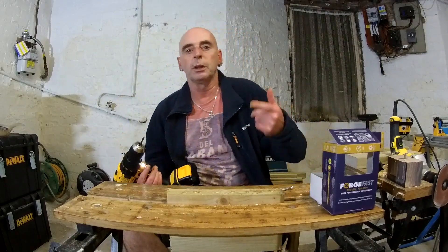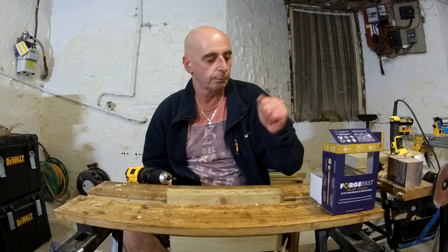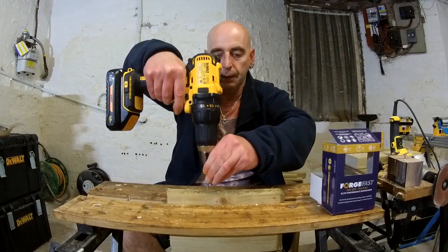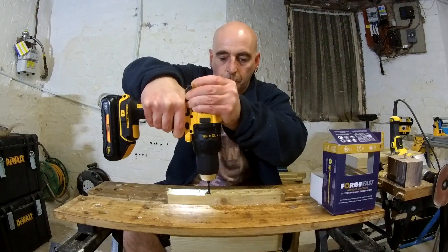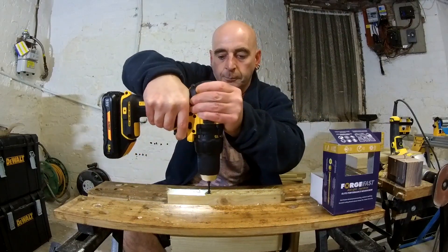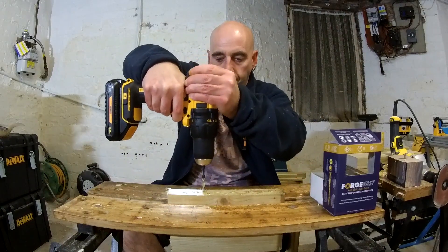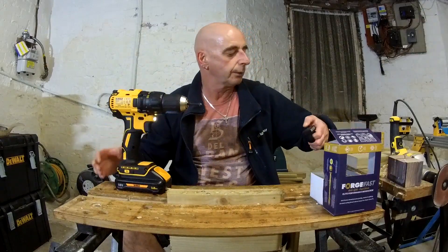Now what happens if we try putting screws in on torque setting 10? Let me get that screw — the head's had it. So what happens if we try putting them in? I'll go back on to speed one. It'll stall out, don't worry. I'm going to move it up to 12 now. There we go — I'll put one more in just to make sure we're right, and I'll bring you in for a closer look. That's about perfect.